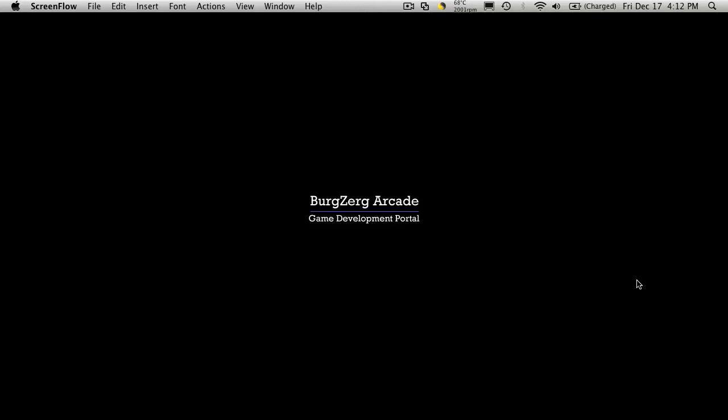Hi, this is P.D. at BergZergArcade at BergZergArcade.com, and today's a special edition. I picked up a new gadget for my office here, and I thought I'd share it with you. Well, I guess I really didn't pick it up — it was a birthday present. So with that said, let's take a look at it.